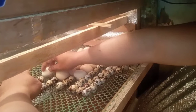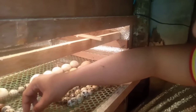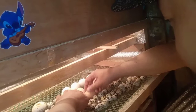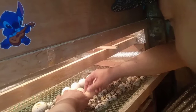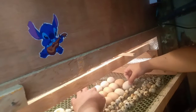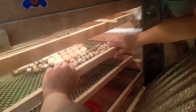Sa experience ko, dalawang beses ko talaga sila tinuturn. Kasi manual itong ginagawa ko — wala naman akong pambili ng automatic na turner ng egg natin. Manual lang ito mga guys. Turn natin — kada araw talaga nagtuturn ako dito ng mga eggs natin para maging healthy itong mga eggs at mapisak talaga sila lahat. Sirado muna natin itong incubator para babalik na sa temperature yung mga guys.